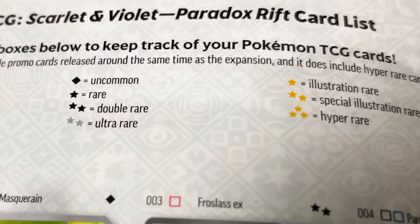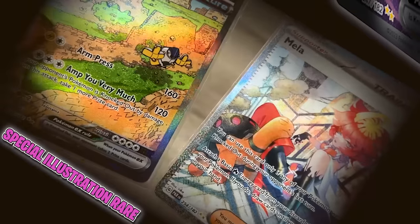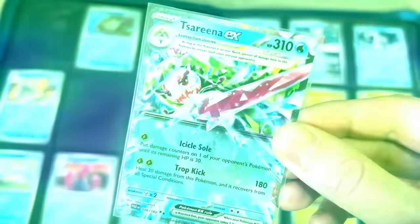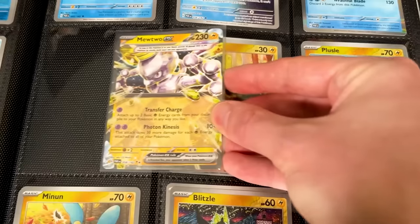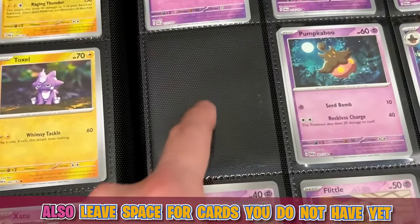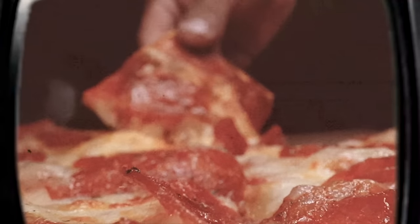Next up — a lot of people's favorite step — is adding in all of your double rares and higher. Quick breakdown of the rarity system: two black stars is a double rare, two gray stars is an ultra rare, one gold star is an illustration rare, two gold stars is a special illustration rare, and three gold stars are your hyper rares. Hyper rares are your highest rarity. Make sure you pay attention to not put a card in the wrong spot — there's no worse feeling than building an entire binder and realizing you didn't leave a spot for a card and having to redo everything. That's worse than someone taking the last slice of pizza. Trust me, it's happened to me many times.